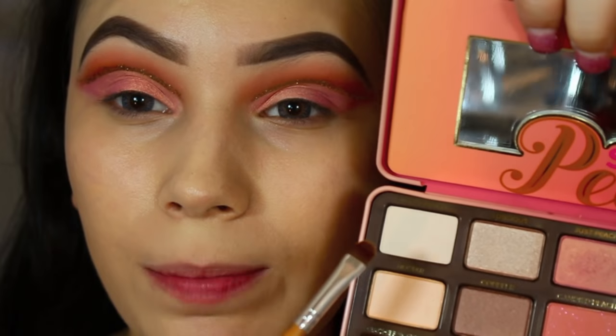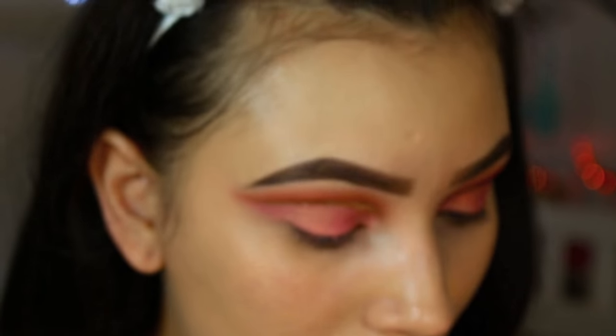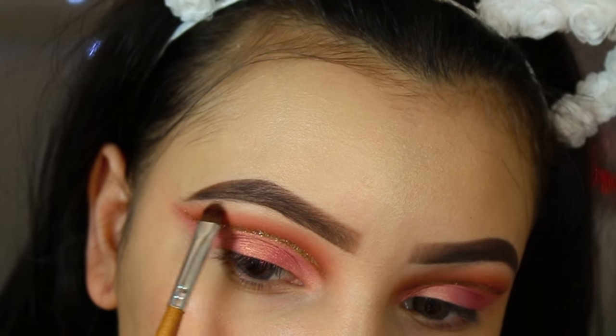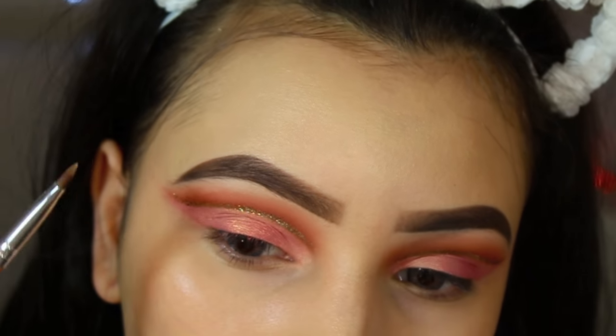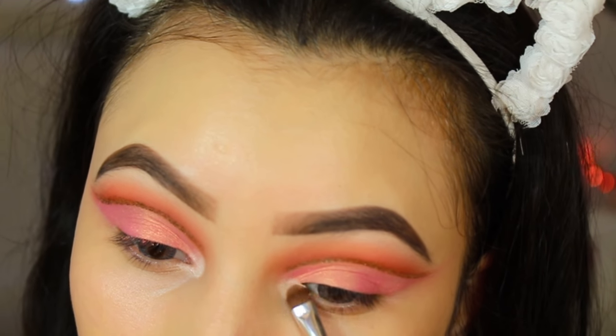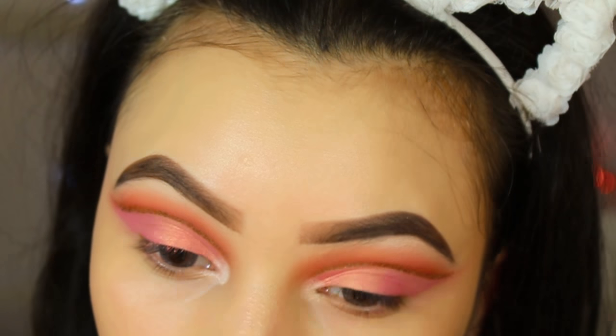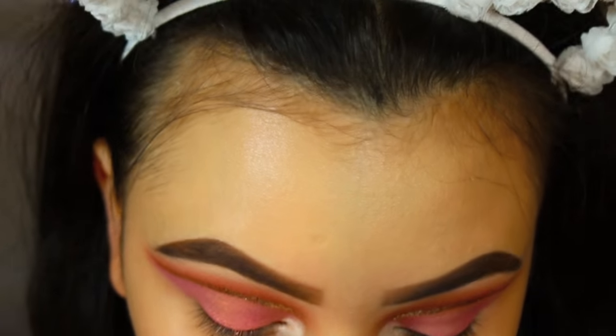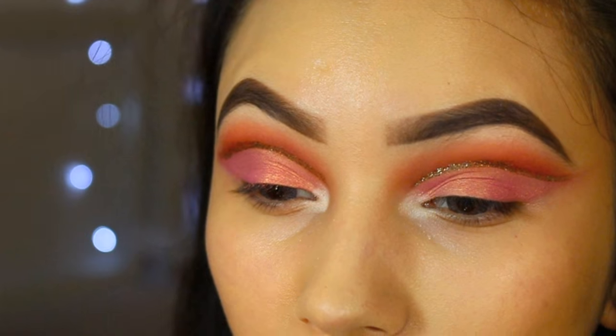I'm going to take the shade White Peach — it's this light color — and use it to highlight the brow bone. I love the name White Peach! Now I'm going to line my eyes with a simple winged eyeliner, nothing too crazy, because I want the glitter to stand out.